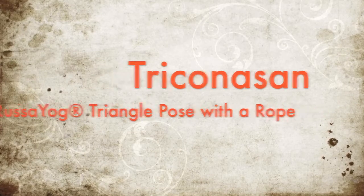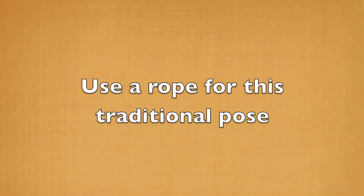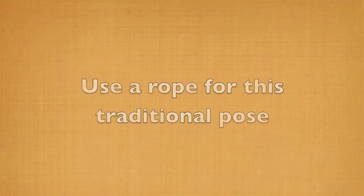Trikonasana — triangle pose with a rope. Use an anchored rope for this traditional yoga posture.